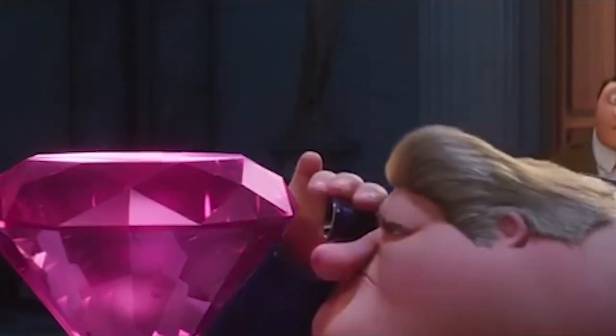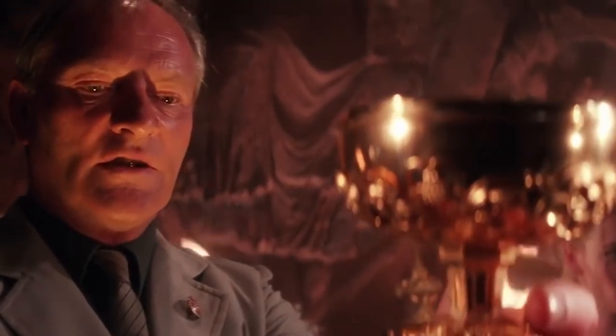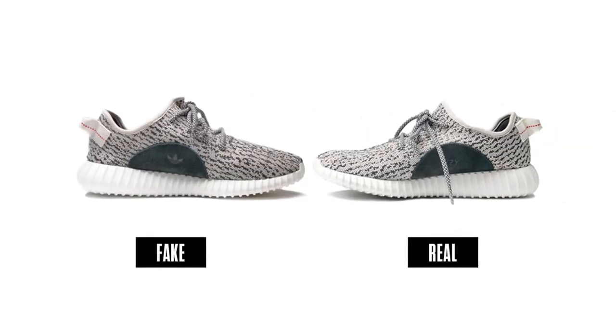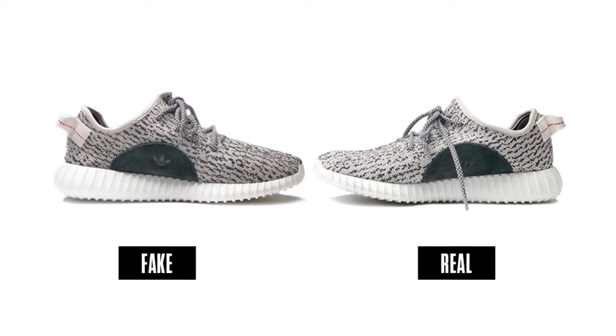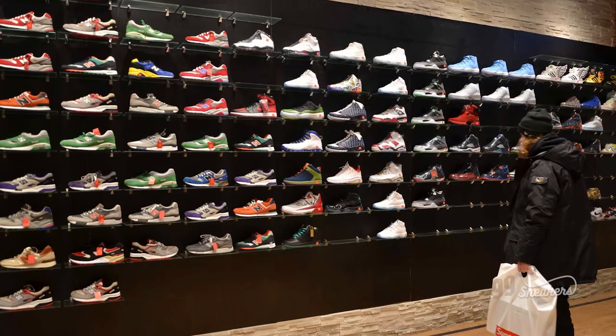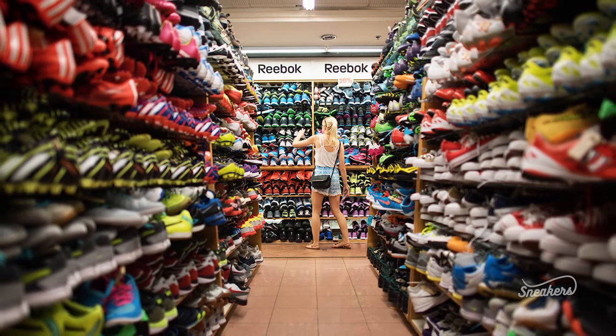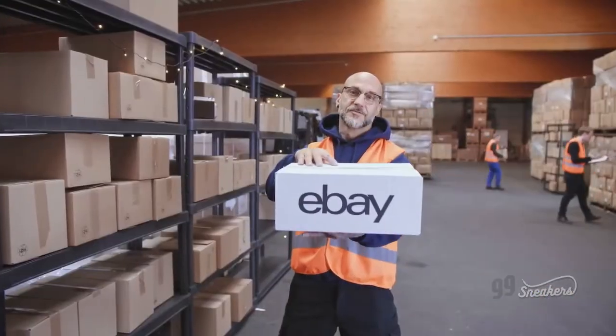What is authenticity? Is it the holy grail of a sneakerhead or something greater than that? Buying authentic sneakers can be tricky, but how tricky? This is Steph from 99 Sneakers. Not every pair you get to buy is a pair that you can find at your nearest retailer. Sometimes you have to look on eBay, Facebook groups, or elsewhere.